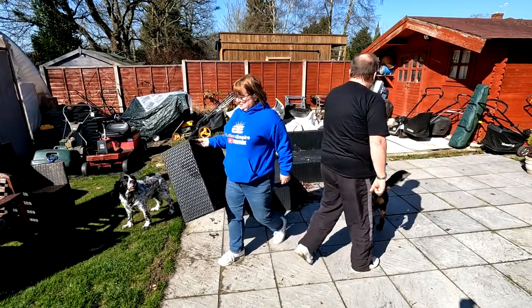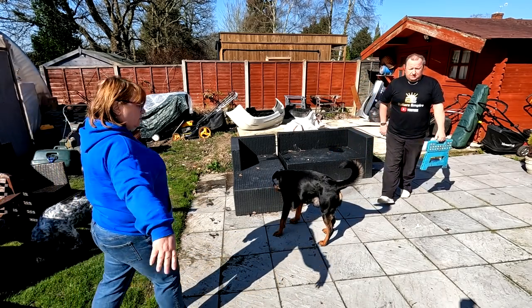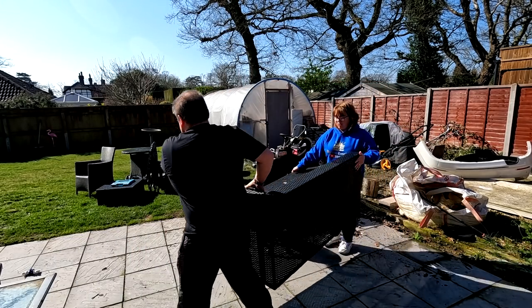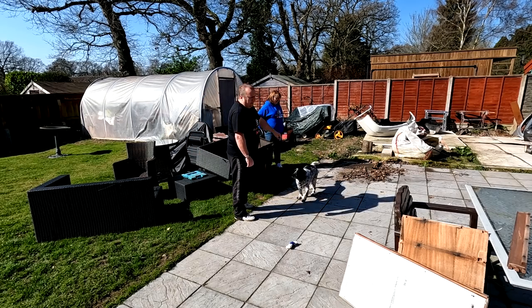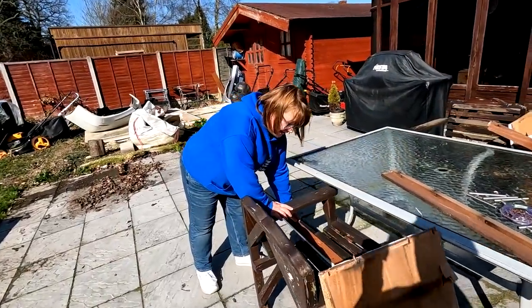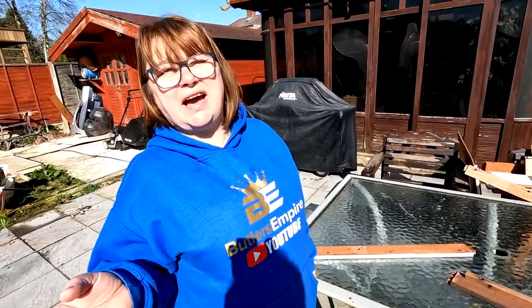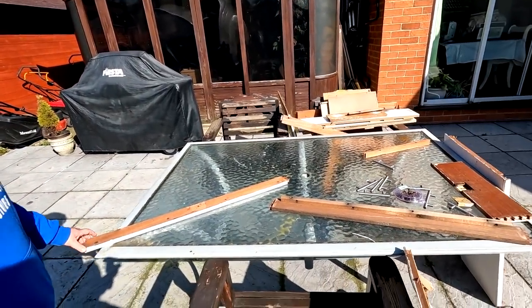We're getting the legs off the table - turn it over, it's the wrong way round. Let the sun get to it. We'll jet wash down all this furniture as well, Sharon. Yeah, it's only light anyway. We'll turn it upside down. These old chairs might go on there - a couple of them. Evie, Stacey and Harry are coming over to rub them down.